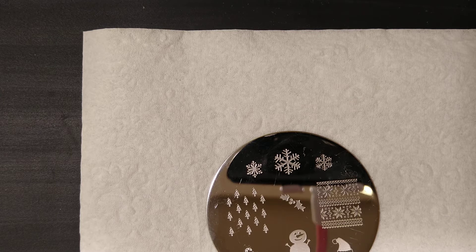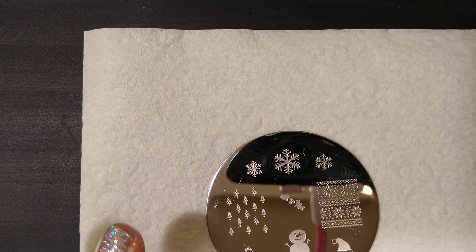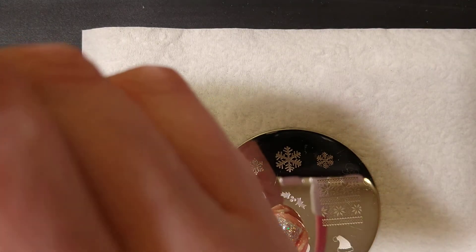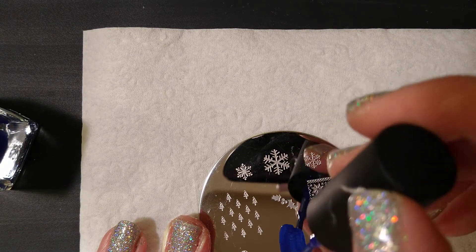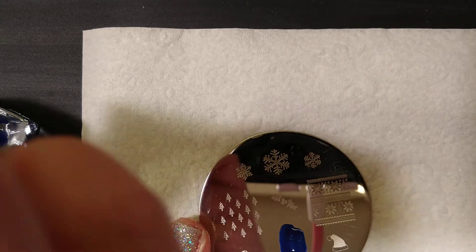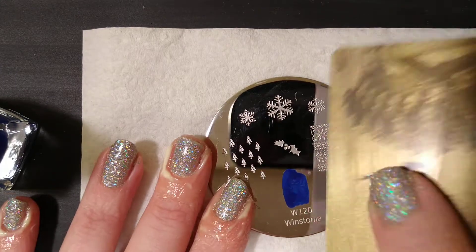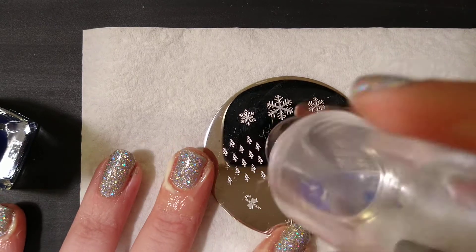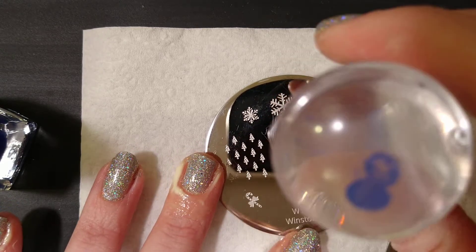I imagine the one-coat black would probably be a good stamping polish, but that wasn't an option as a free sample — the Royalty Blue was, and I bet it's going to stamp pretty well too. I'll apply it onto our snowman design and scrape. I'm a side scraper. That looks pretty good. I'm not going to apply this snowman to my nails because I'm talking and he's lost an arm, but I will apply the next one.